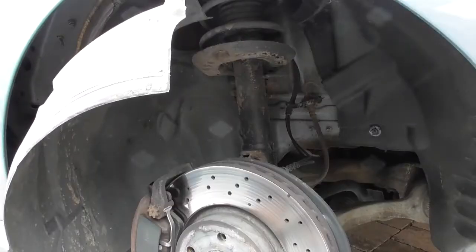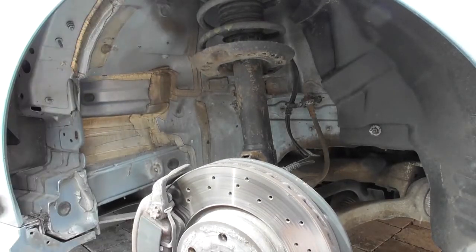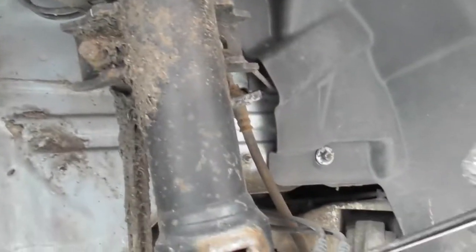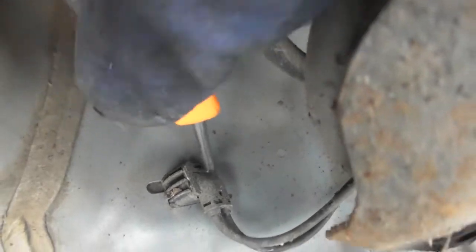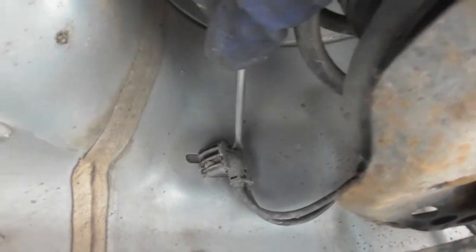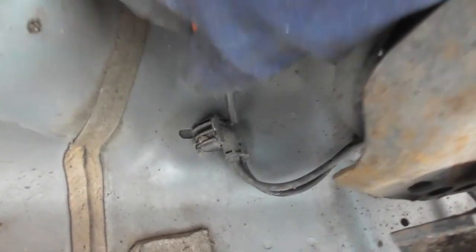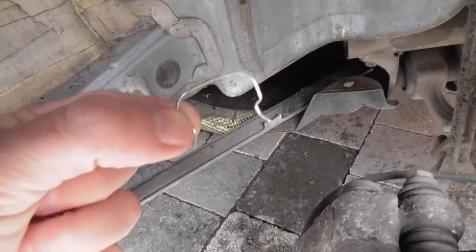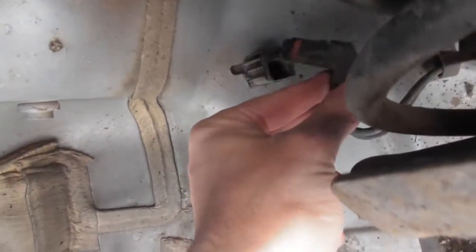Once we've removed the panel, you will see the black cables running up into this box here, which is held in with a retaining clip. You can see that silver bar across the top — we need to get that out. When we pry it up, the clip pops out and then you can just pull the sensor part out.